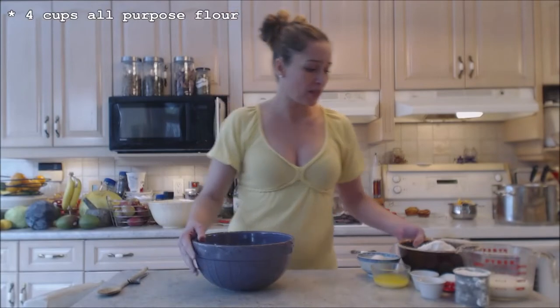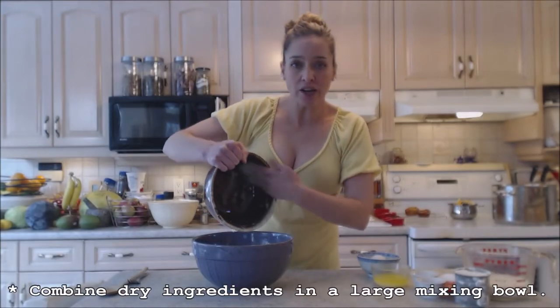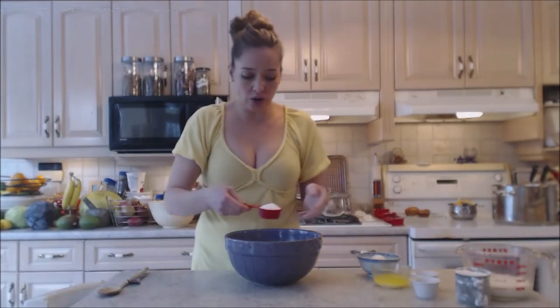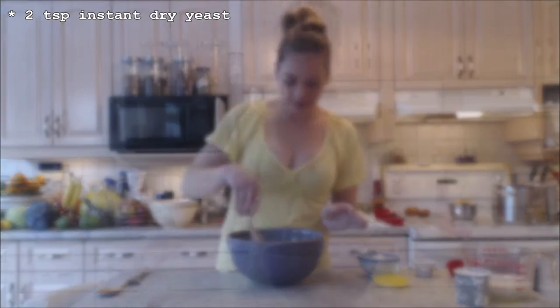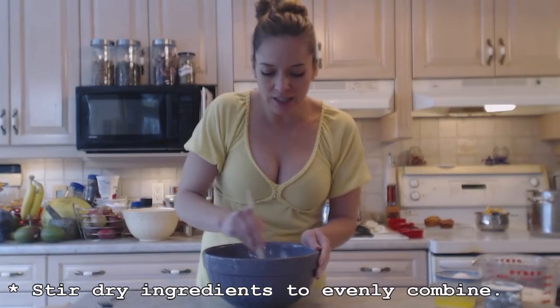I'm going to start with four cups of all-purpose flour. I'm going to combine my dry ingredients first. I have just over a quarter cup of sugar, a quarter of a teaspoon of kosher salt, and two teaspoons of instant dry yeast. I'm just going to stir that through so these dry ingredients are evenly combined.